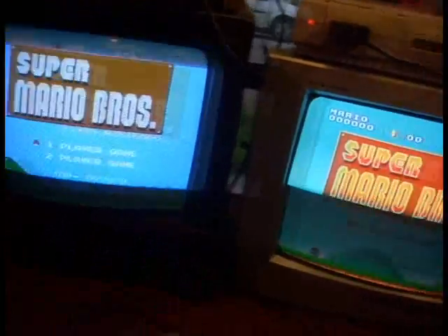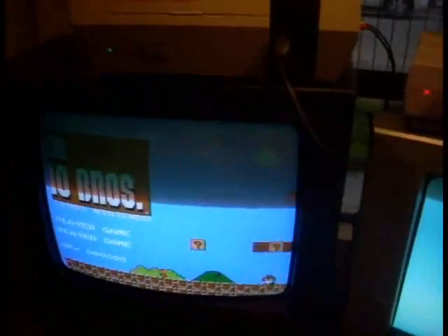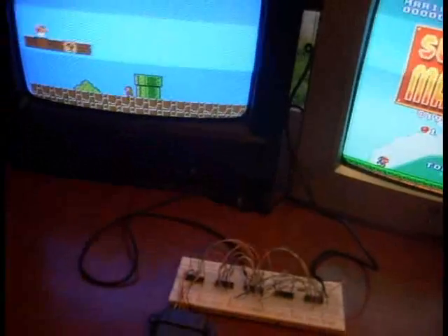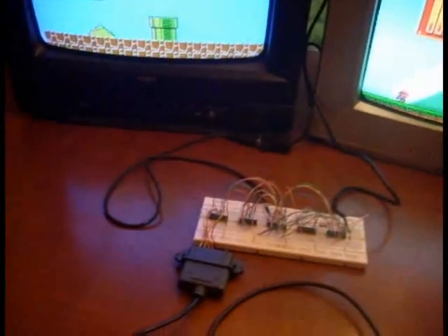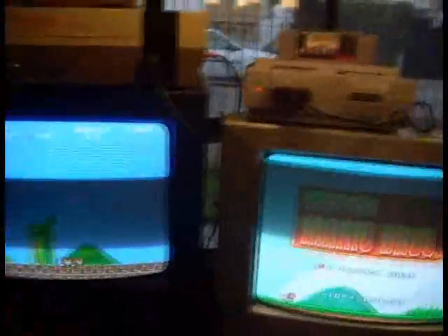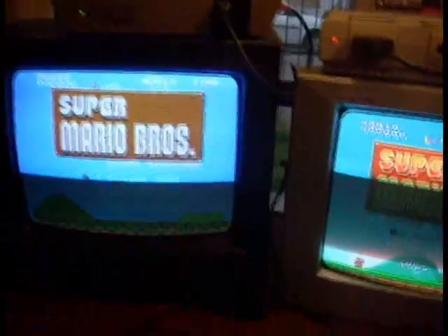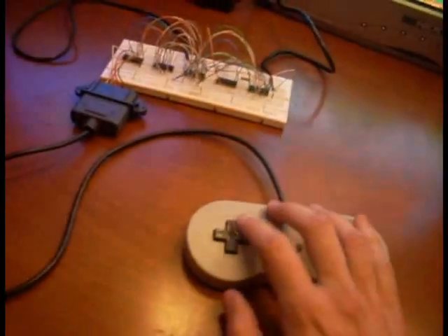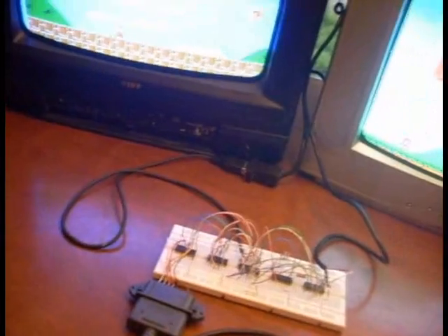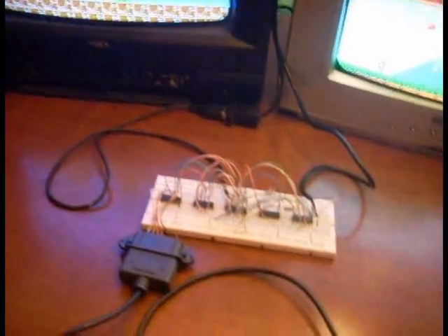So running the same game on both systems, they should be exactly the same, given the same set of inputs. This is not as easy as it might seem — it's not like taking the controller wires and splicing them together, because the Super NES has more controller buttons than the NES and reads controller data at a much lower speed. So my circuit has to take the input from a Super NES controller, decode it into the individual button presses, and re-encode them in both NES and Super NES format.